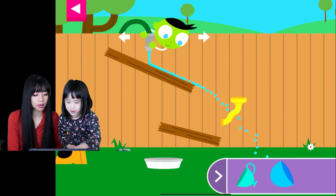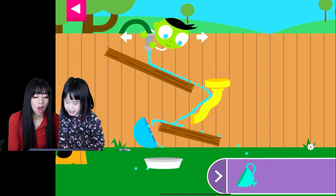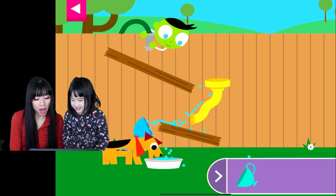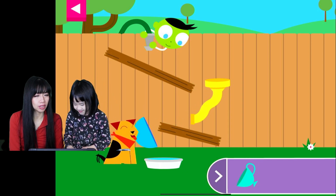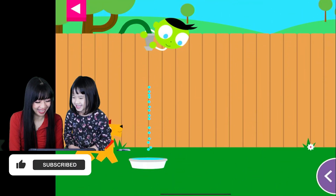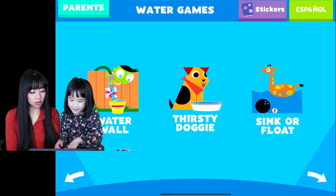Now what puzzle do we do here? Do we do the dance? Good job! You made the dog so happy. You understand the game? Yes! Okay, I think we're done with this part. Let's do Sink or Float!